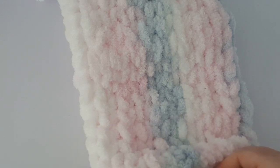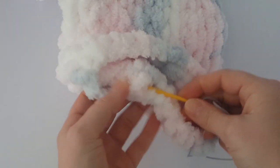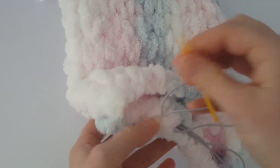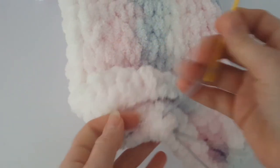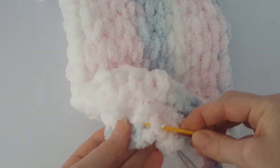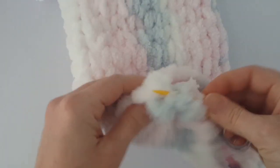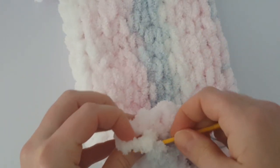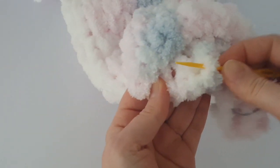Now just pull the rubber band around like this, and you will make a few stitches this way all the way around.